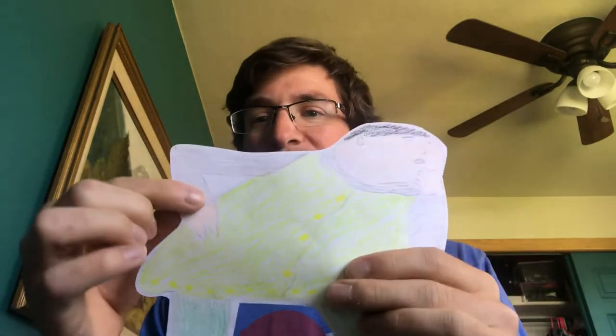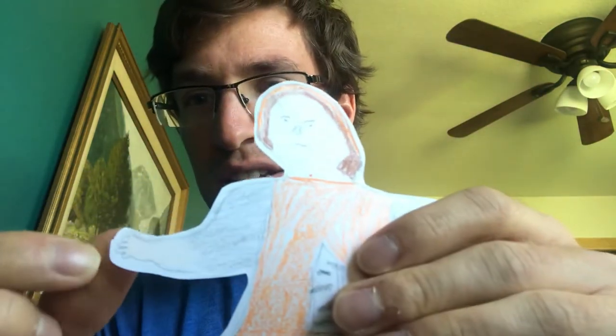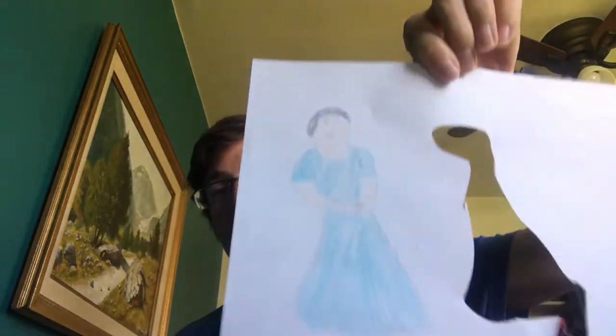You'll also notice I didn't try to cut out the little part between his elbow, and I didn't try to cut out on the giant's wife — I didn't try to cut out her hands, her fingers. That's a bit much. We don't need to worry about that. Just do your best. So then my next step will be to cut out Jack's mom, and then I will be ready for the next step in Reader's Theater.